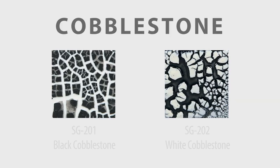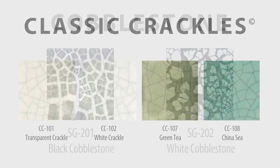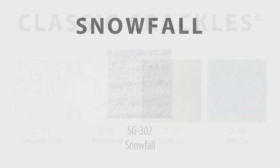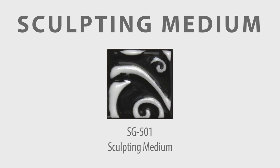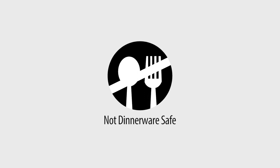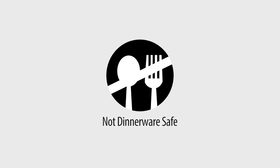Our specialty glaze line consists of four different textured effects: cobblestone, crackle, snowfall, and sculpting medium. We do not recommend any of our specialty glazes to be used on surfaces that come into contact with food, due to the texture and possibly vulnerable surface of these glazes.